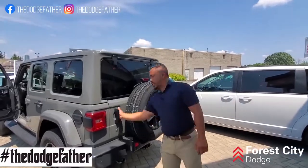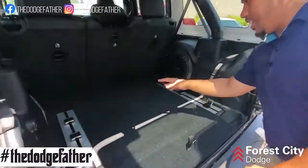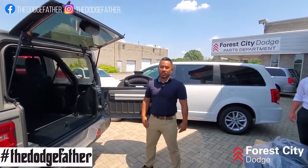Another cool option they added to the brand new body style on the Wranglers is a cargo management system with three clips on each side, so it can tie down anything you have there — whether it's a cooler or your camping gear — so it's not moving around while you're hitting the trails.